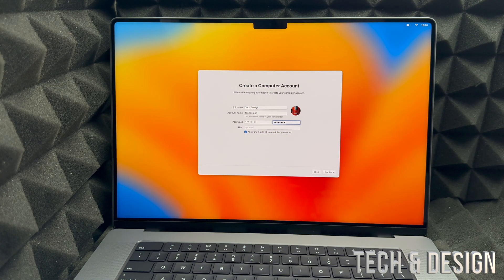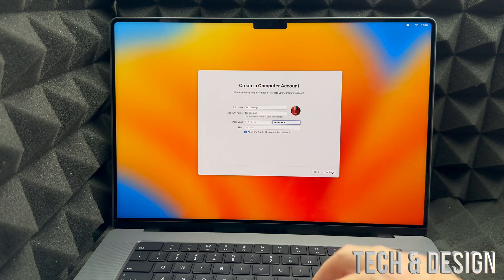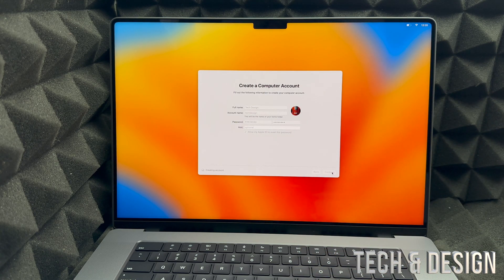That option is there in case you ever forget your Mac password — you can use your Apple ID to reset it. Then click Continue in the bottom right-hand corner. You can also change your full name and account name to anything you'd like. Then it will set up your iCloud account.